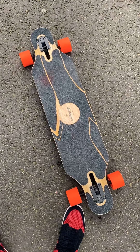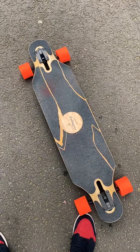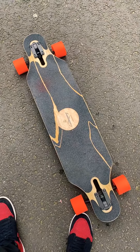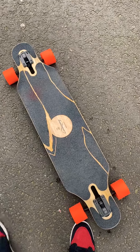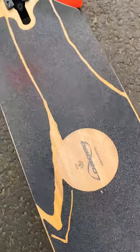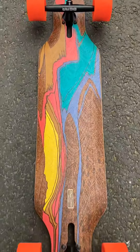Today I want to show you my longboard from Loaded, one of my favorite longboards. This longboard is very interesting — it is built out of fiberglass and bamboo, so quite flexible and quite reliable. You have three different flexes; I'm quite heavy, so this is flex number one, as you can see. The design of the board is absolutely beautiful.